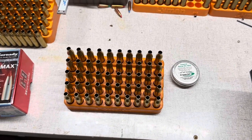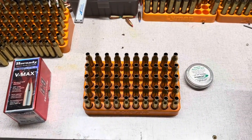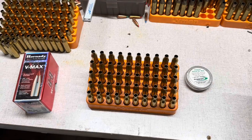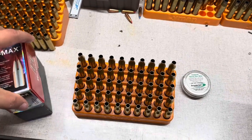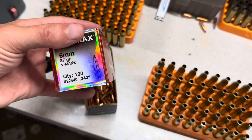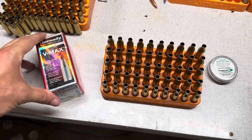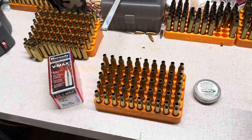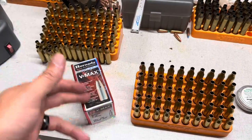We're going to be loading up the same charge weights across both the Hornady and the Remington brass. I want to do a little comparison to see how they shoot between the two different brands of brass — everything else will be the same: same primer, same powder, everything thrown at the same time in a Charge Master. And we'll be going with Hornady V-Max 87 grain bullets. These are extremely well-made bullets in terms of tolerancing and specs. I figure why not give the rifle and this load a really good chance to perform right off the bat.